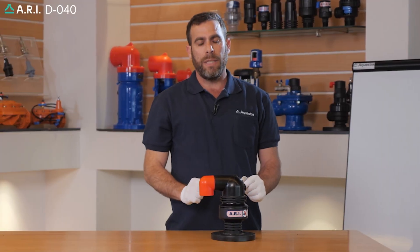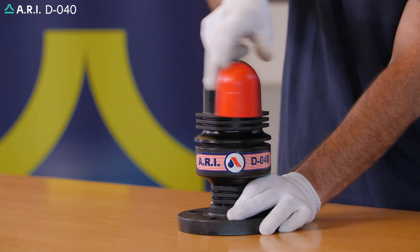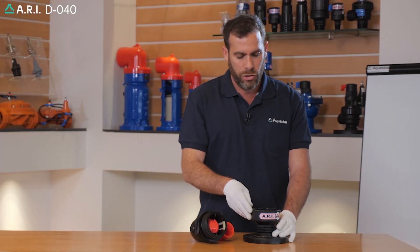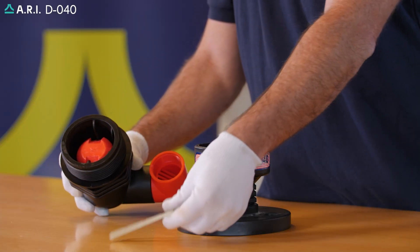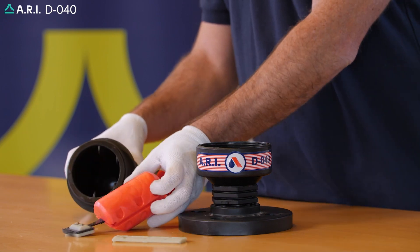After pressure has been released, we're going to open the top cover of the product and gradually thread it out. We're going to check the integrity of the internal lining. We're going to take out the clamping stem and the internal float and rolling seal assembly.